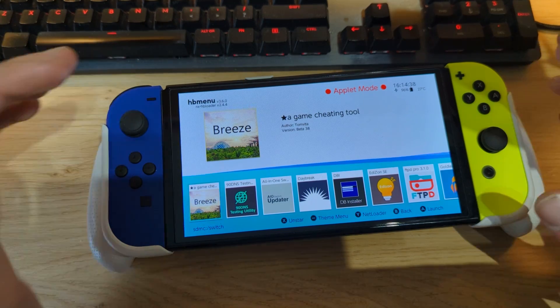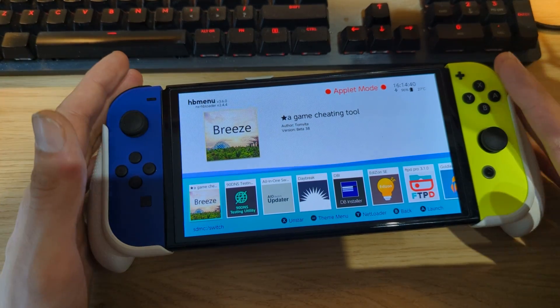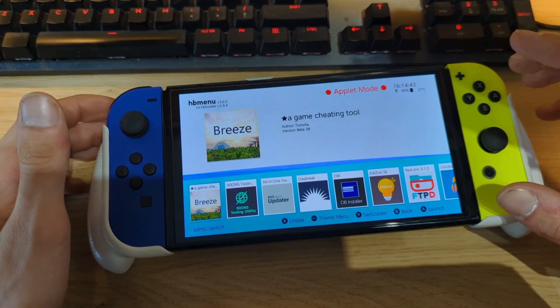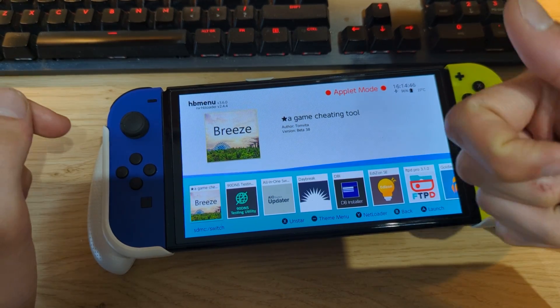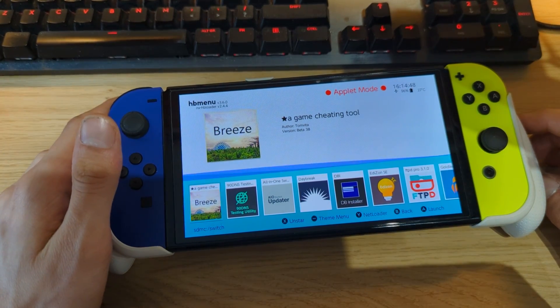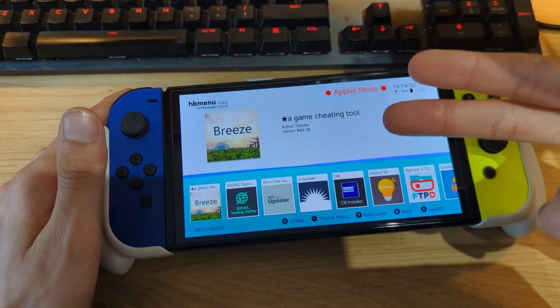That's a quick video showing you how to update both your firmware and custom firmware on a jailbroken Nintendo Switch. If you enjoyed this video, be sure to give it a thumbs up and subscribe for more videos.